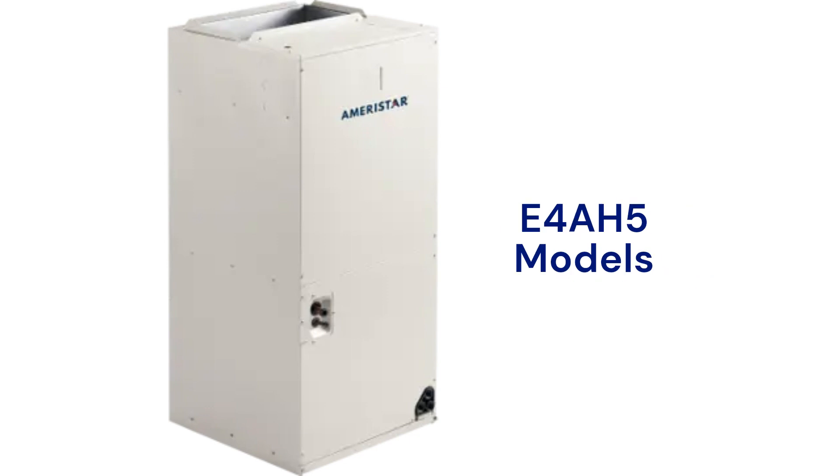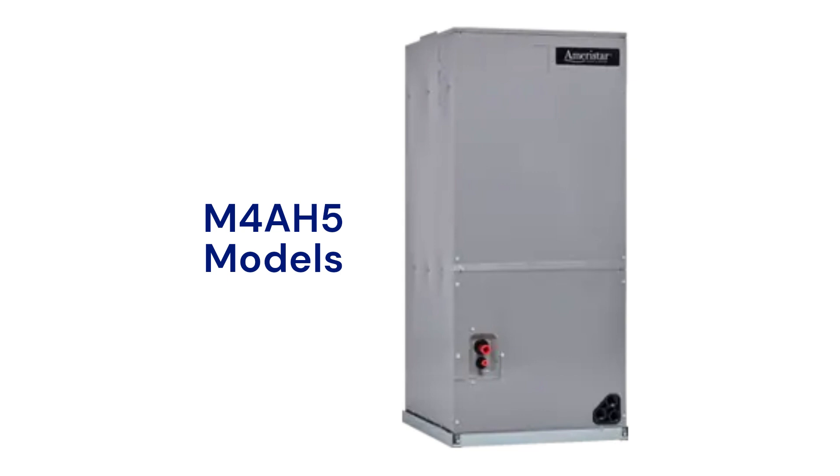The E4AH5 models have fixed-speed PSC blowers, while the M4AH5 models offer ECM motors, which are more durable and energy-efficient. The M4AH5 models are multi-position units that offer installation flexibility.